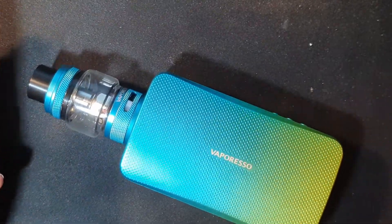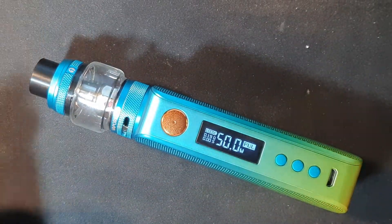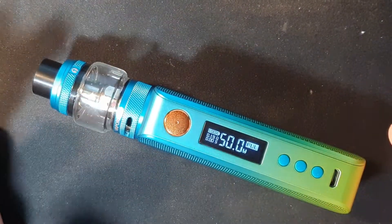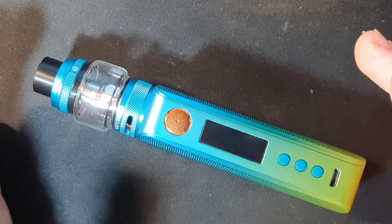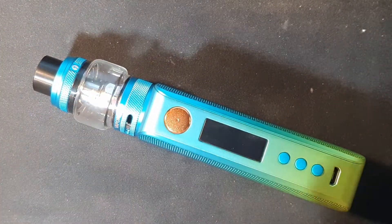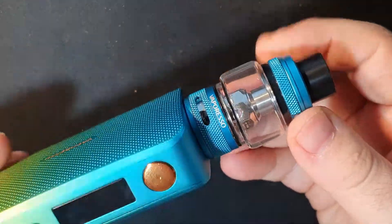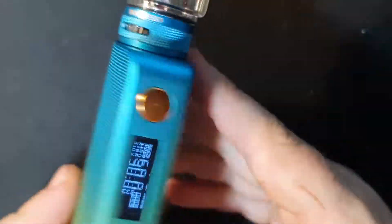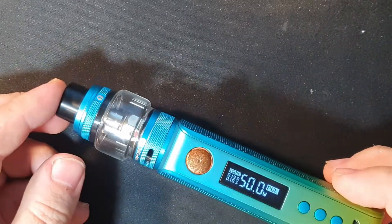That is the final kit complete — the Vaporesso Gen S. An absolutely beautiful mod and beautiful tank. Vaporesso have this nailed. The only thing missing is Type-C charging. The Axon chip is fantastic, the coils are fantastic, and the 8ml capacity means you won't need to top this up anytime soon. In the EU you should be able to get the 8ml bubble glass extension kit, though other regions may be limited to 2ml. The flavour is still going to be impressive regardless.